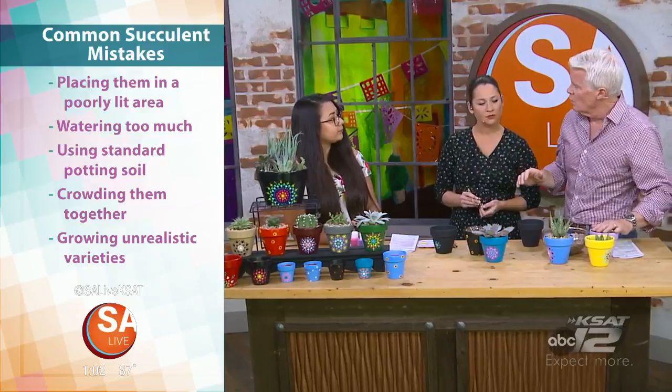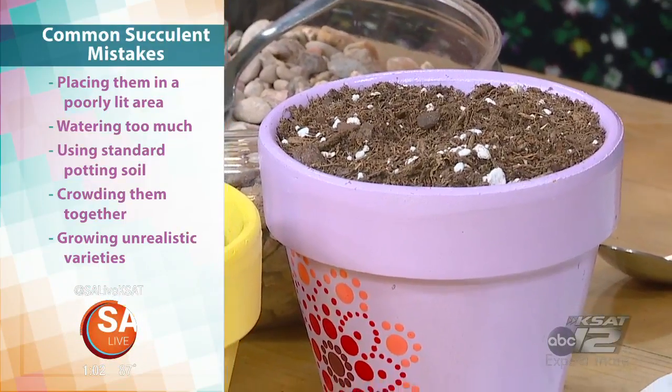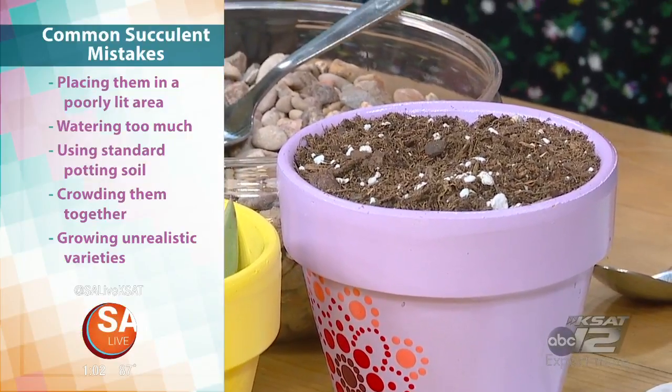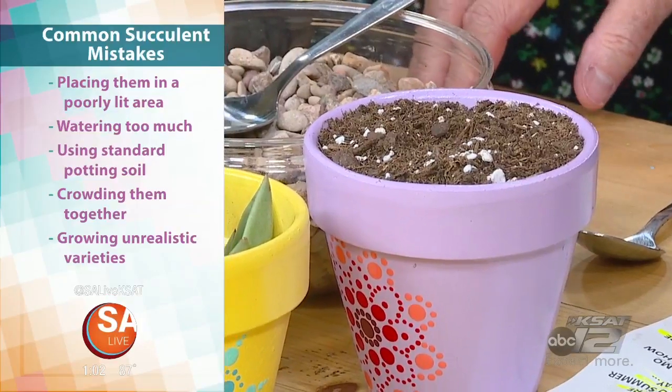And what about the soil, because there's actual succulent soil? Yeah, there is. Regular soil will hold in too much moisture and make the plant rot, so they do need a special succulent mix.